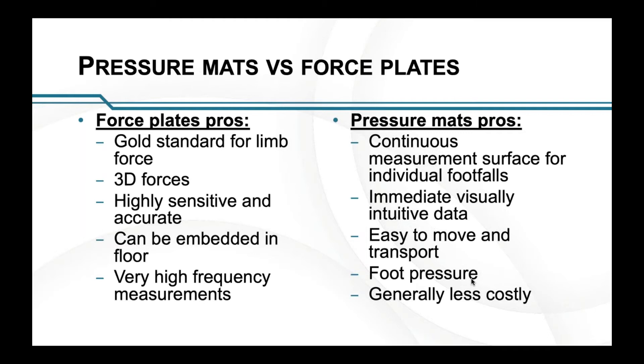Force plates can be embedded in the floor, which is a pro because you can cover them with a surface and disguise them more. I'll talk a bit later about the problems of getting animals to walk over things on the floor. They also provide very high frequency measurements.